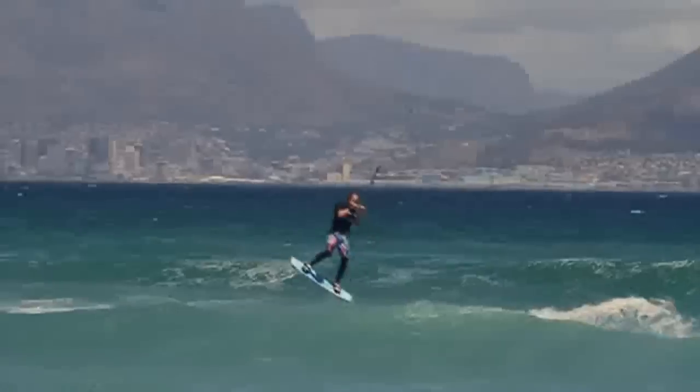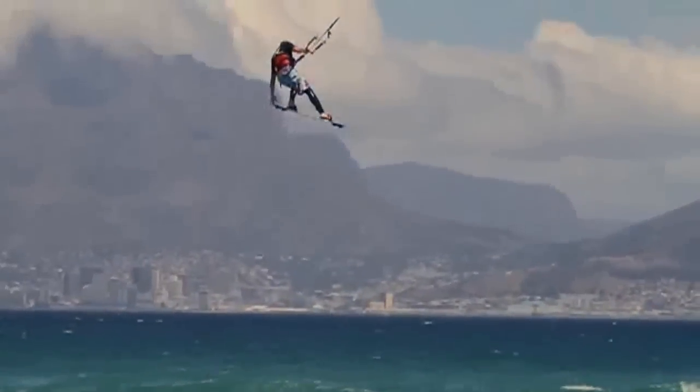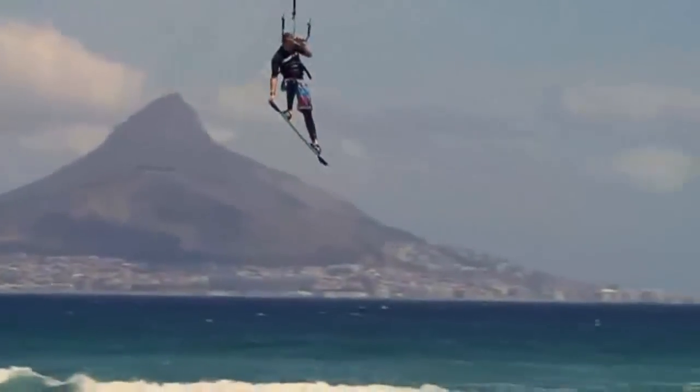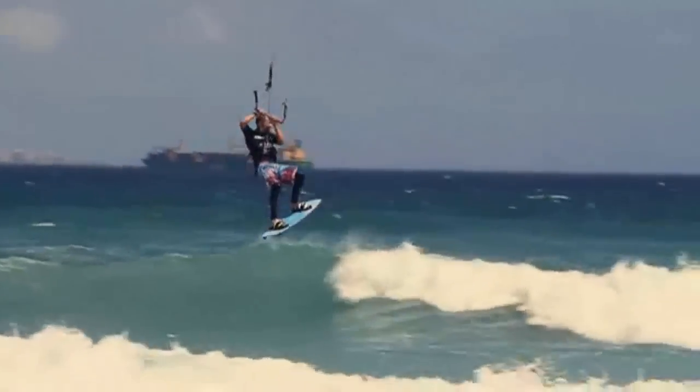The new and revised Kahuna combines exceptional performance and handling with ease of use and safety features. It's the ideal kite for progressing your riding skills, regardless of your current level. Experienced freestyle riders who love the Kahuna's astonishing hangtime and great low-end power will be blown away by the improved high wind ability and enhanced stability.